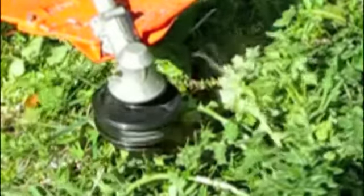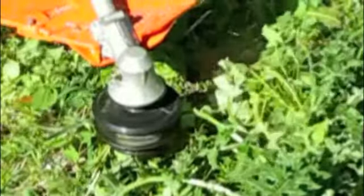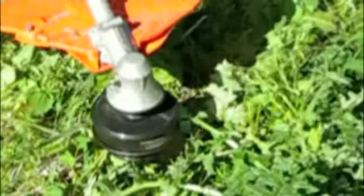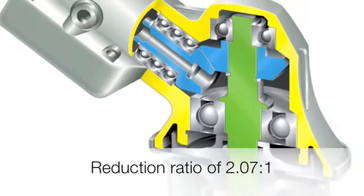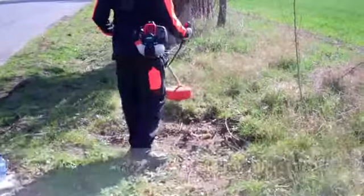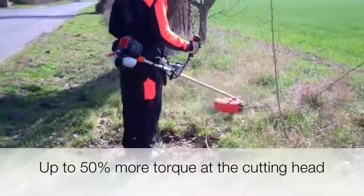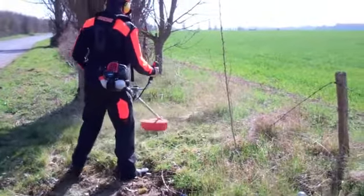Utilising a revolutionary new gearbox, the SRM300TES delivers significantly better cutting performance over previous models. The gearbox design enables a reduction ratio of 2.07 to 1. This means up to 50% more torque at the cutting edge, all from a lightweight, professional-grade, 28.1cc engine.